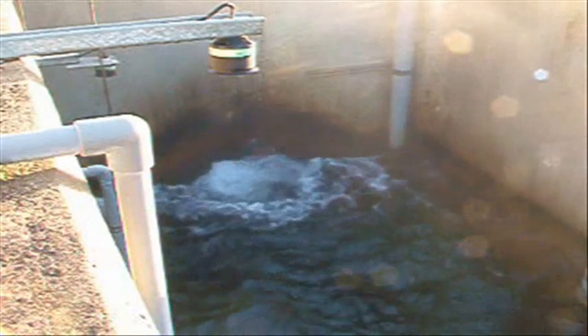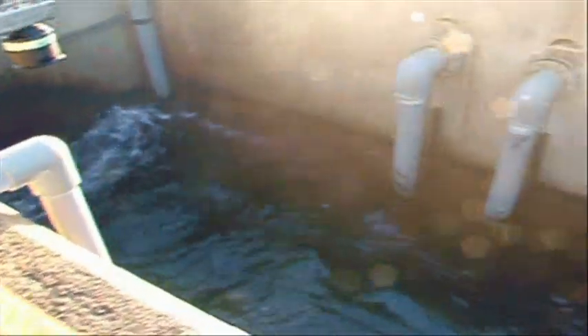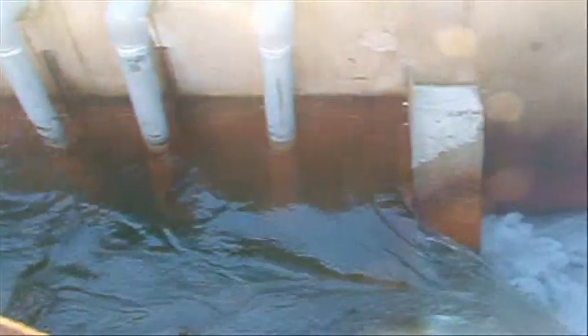The final effluent chamber is where water quality samples are taken. This is also the point at which the treated water leaves the site to join the Clemo stream. Some of the water is also removed for washing down and for mixing the lime slurry.